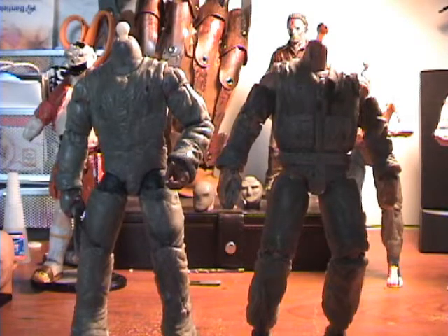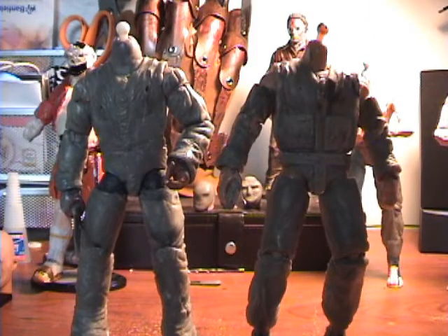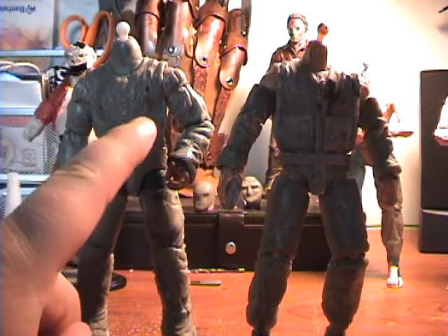What's up guys, I got a lot of stuff to show off today. Got a lot of work done — haven't done a video in a little while — so got plenty to show. My Hobo Myers here hasn't really changed.